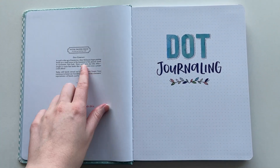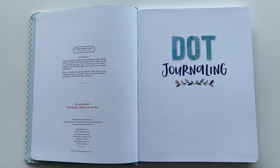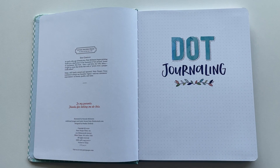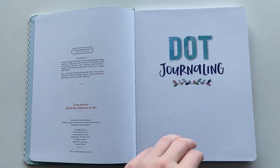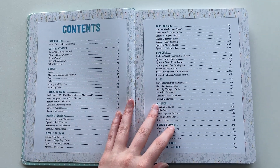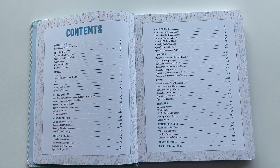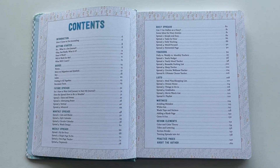The publisher for this one is Peter Pauper Press. If you haven't heard of them, they do have some nice bullet journal supplies and stationery. They have a dot grid notebook which is thin paper but good for doing practice pages. If you want to try different layout ideas, I always get a cheap notebook for that and then do my real spreads in a better quality notebook with 160 GSM paper, like Archer and Olive or Scribbles That Matter — those more well-known notebooks with thicker pages.